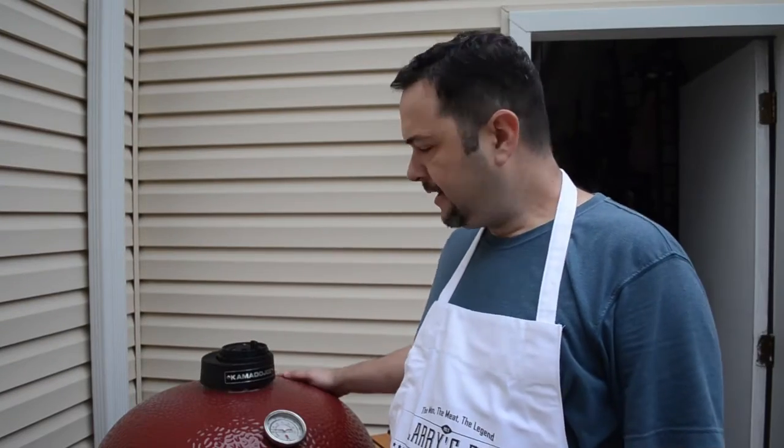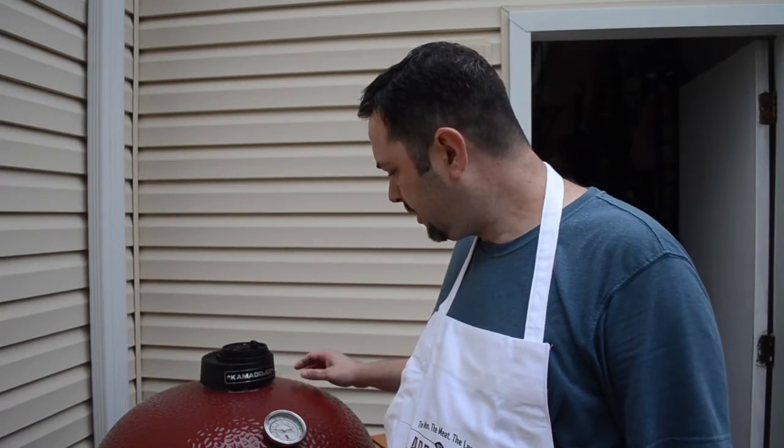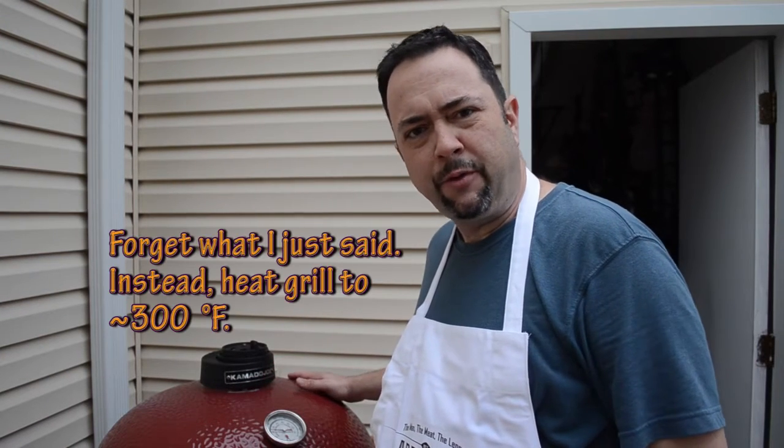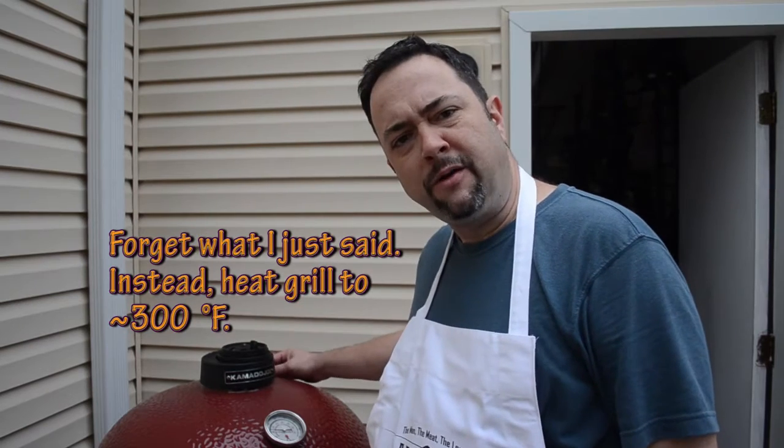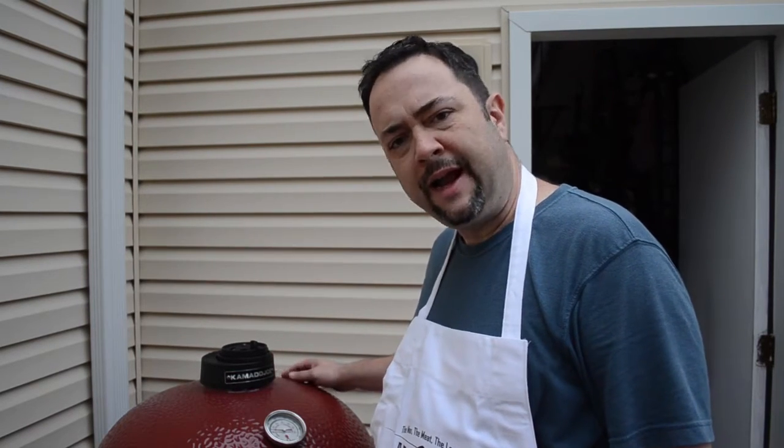So now get your trusty grill up to temperature. I'm going to cook today at a roasting temperature of probably about 325, anywhere between 300 and 350 for starters. What I have here is my Kamado Joe Big Joe preheating right now. It's about 300 degrees. I'm getting ready to put the food on now.